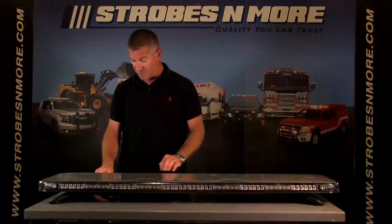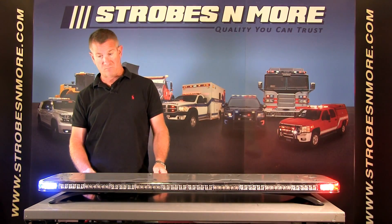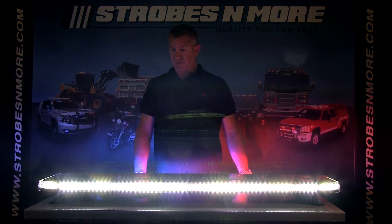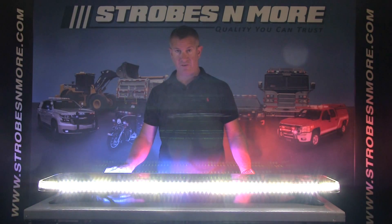This bar also has a couple of other really nice features such as your cruise lights and your flood configuration. In the flood configuration you get light to the right and left of the bar and also dead on at the bar.